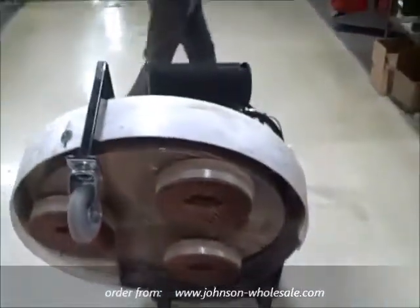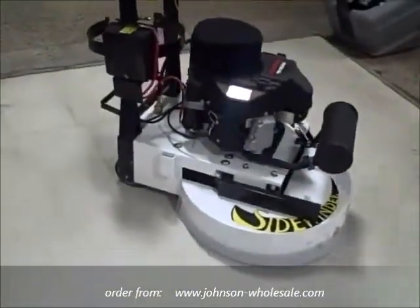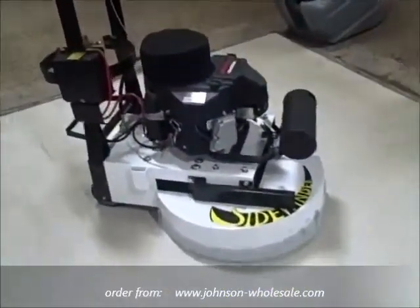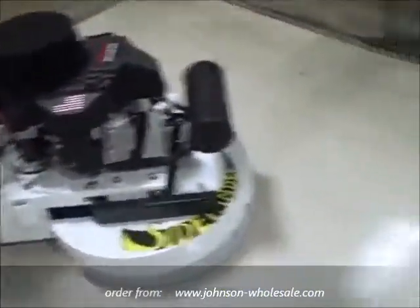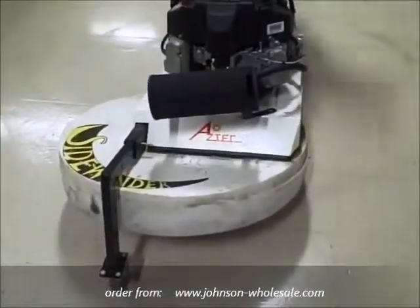The Sidewinder 30 is also available in a 24 inch model. The 24 inch model also includes a front transport wheel and three 10 inch strip brushes. As I lower the machine back to the floor, you will notice that our new Sidewinder now features a front transport wheel.